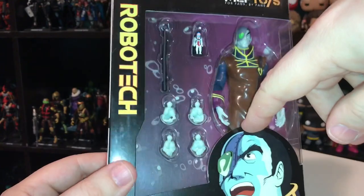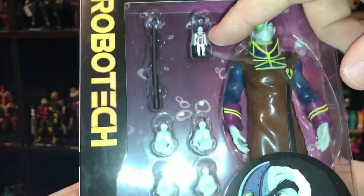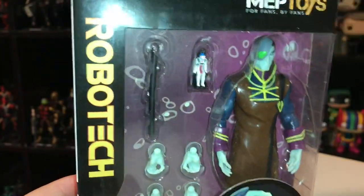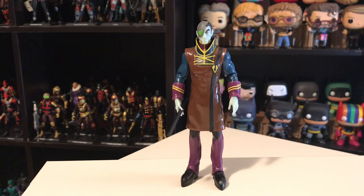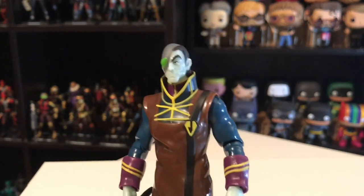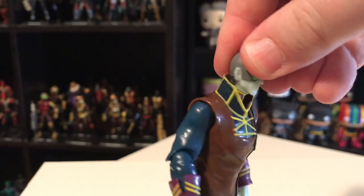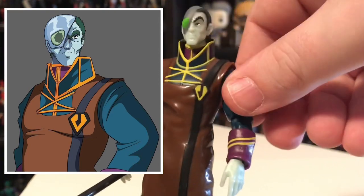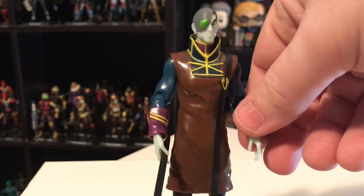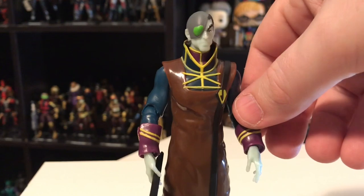Before I open it, you can see the accessories: he's got some alternate hands, and then he's got a little tiny version of Rick Hunter in his pilot chair, and some sort of weapon — looks like a staff of some sort. Here is Britae outside of the packaging, and I've got to say he looks great. Really nice sculpting in his face there. These guys are based on a cartoon series — almost like the Masters of the Universe figures. He doesn't have a ton of detail because he's kind of accurate to how he looked on screen in the cartoon, so it is kind of a basic sculpt throughout, but I think it looks perfect essentially.